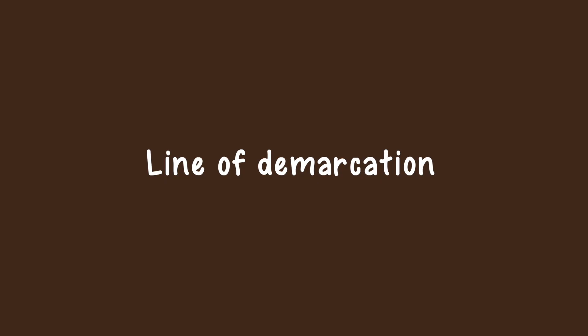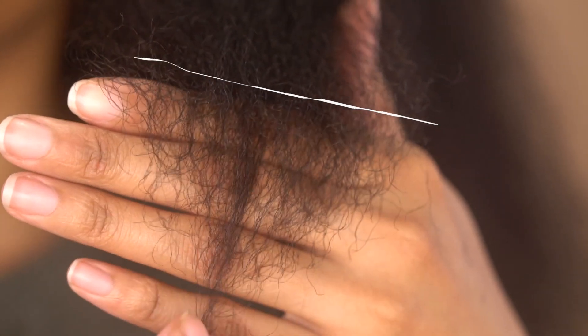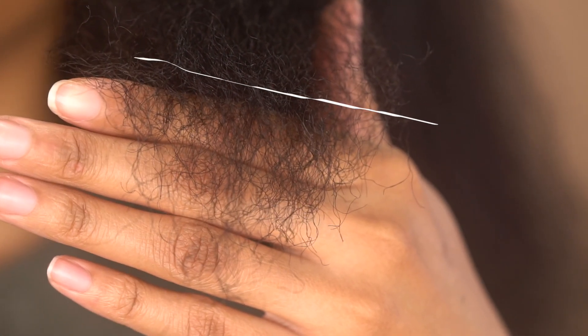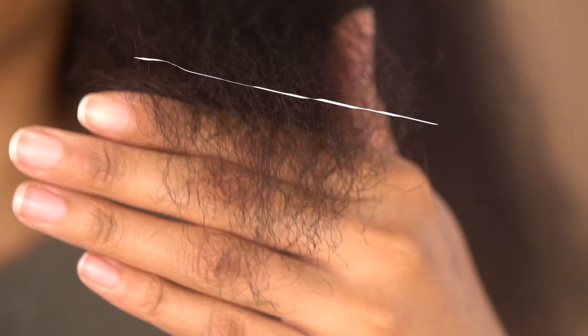What do you look for when you're trimming your hair? The line of demarcation. This is a subtle line where your hair goes from thick and not see-through to a little bit sparse, a little bit jagged, a little bit puffier or more tangled. That is the line of demarcation where you would usually trim your hair, and I'll show you how to find it in an upcoming clip.